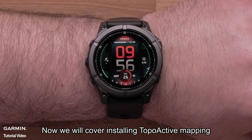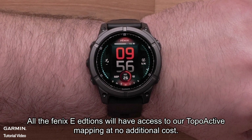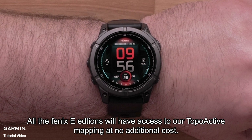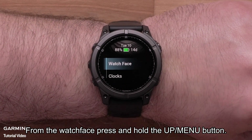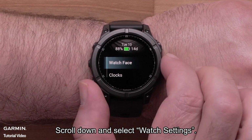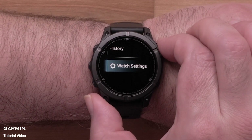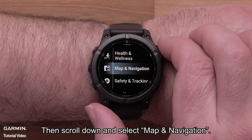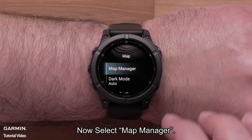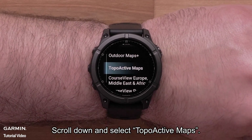Now we will cover installing TopoActive mapping. All Fenix-E editions will have access to our TopoActive mapping at no additional cost. From the watch face, press and hold the up menu button. Scroll down and select Watch Settings, then scroll down and select Map and Navigation. Now select Map Manager, scroll down and select TopoActive Maps.